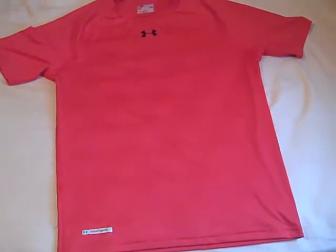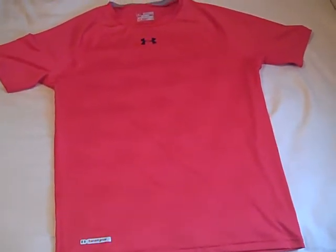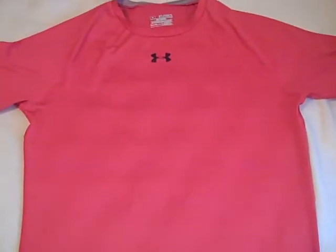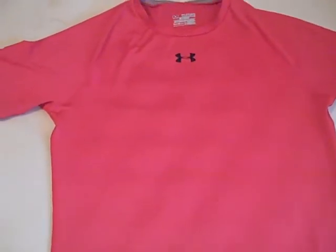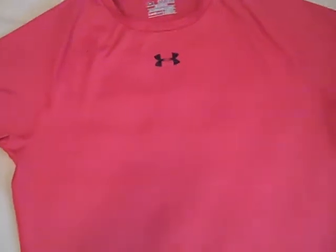Hey, what's going on YouTube — UA Reviews here. Today I've got a review video on the Under Armour Sonic short sleeve compression tee. I want to go over a couple detail aspects of this shirt and show you guys some things that are new and that I thought were really neat.